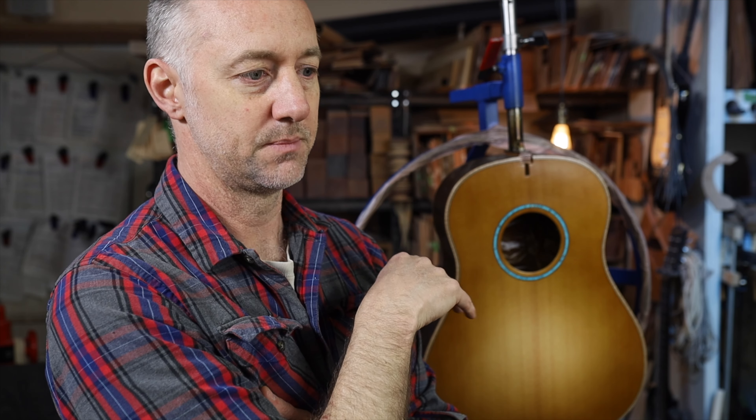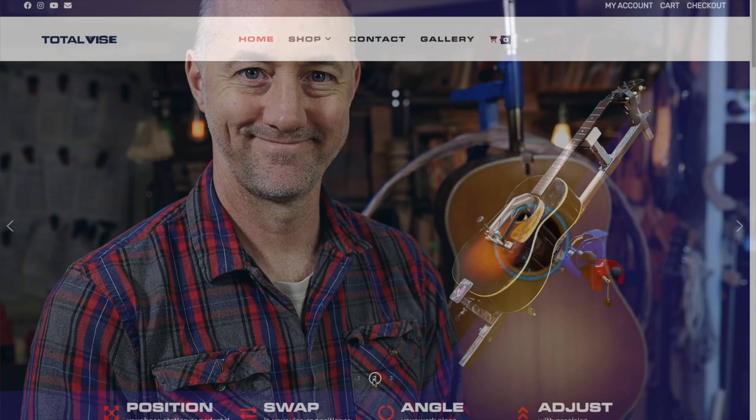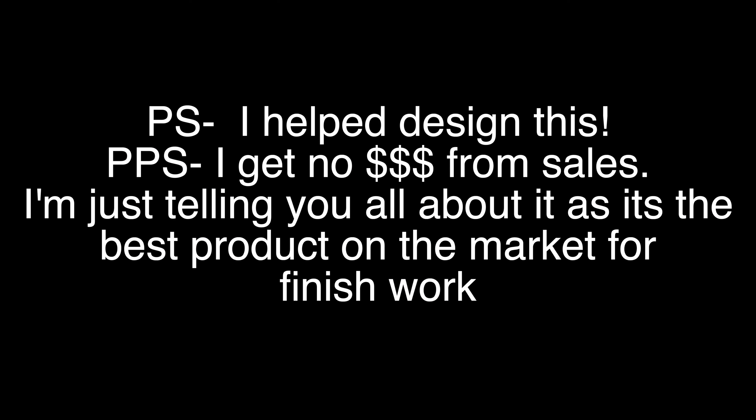It's changed my perspective on spraying a burst. I still hate finishing — everyone does — but it makes it a lot easier and more enjoyable, and I'm getting better results. As soon as I used this I thought, this is the way. To check out the Luthiers Finishing Station, visit totalvice.com and look under luthier tools — you'll find it there. Enjoy.